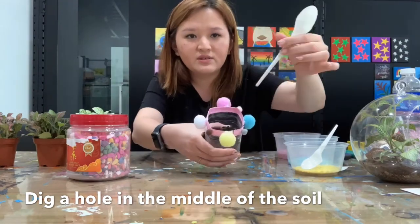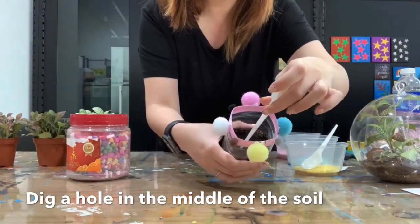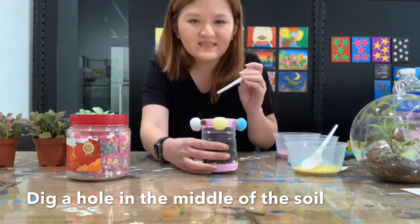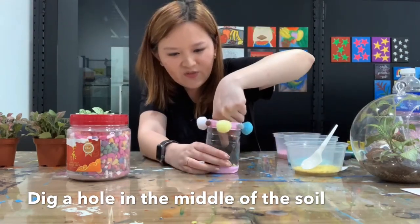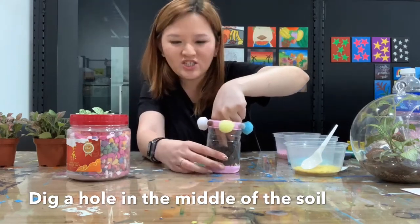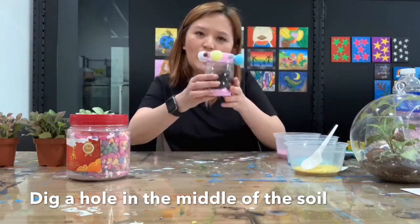Dig a hole in the center. If you have any comments or questions, you can type in the chat and we can help you. After you dig already, leave it aside.